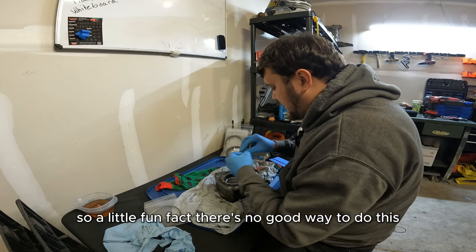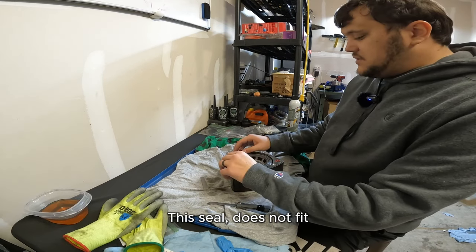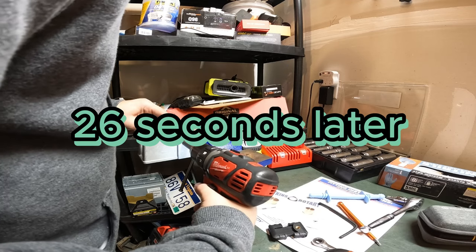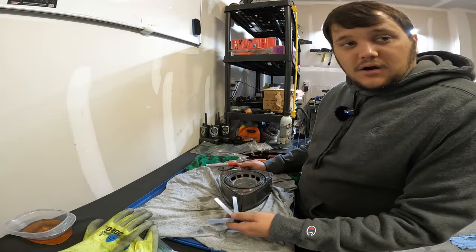So a little fun fact, there's no good way to do this. I'm not going to sugarcoat it — this sucks. This seal does not fit. This is a bad idea. Sorry. Am I doing this wrong? I don't know. Follow my channel — you guys will see if my car doesn't run.